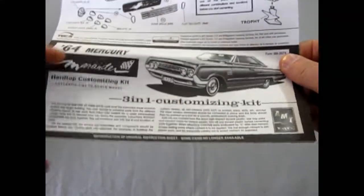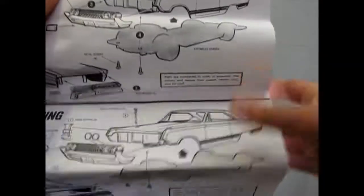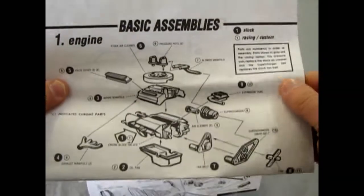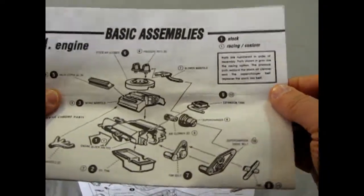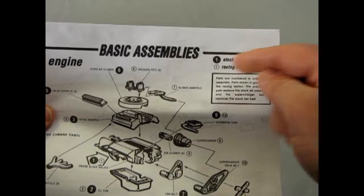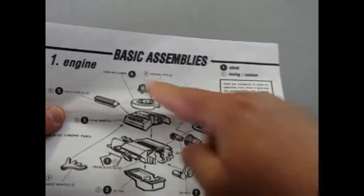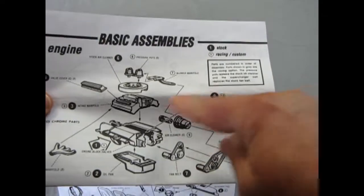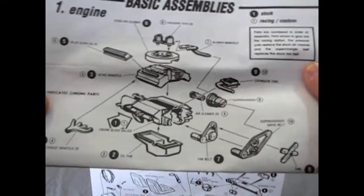The instructions are pretty cool. This would make an awesome slot car — there are body screws right there. Here are the basic assemblies: you have a stock engine where all the parts are solid black, and the numbers and the racing option are clear or white, however you want to do that.